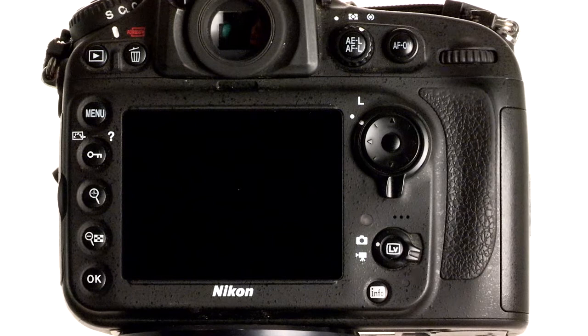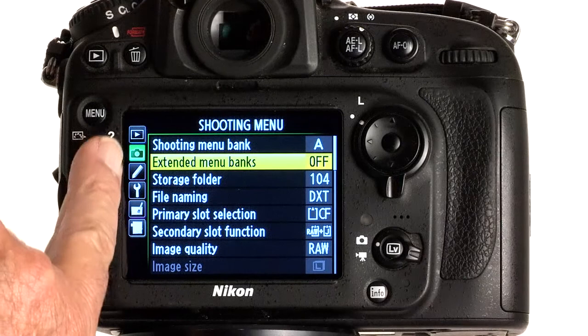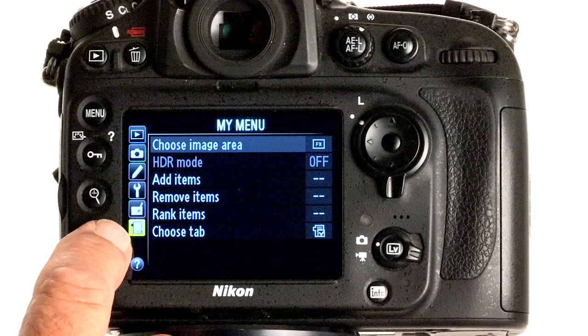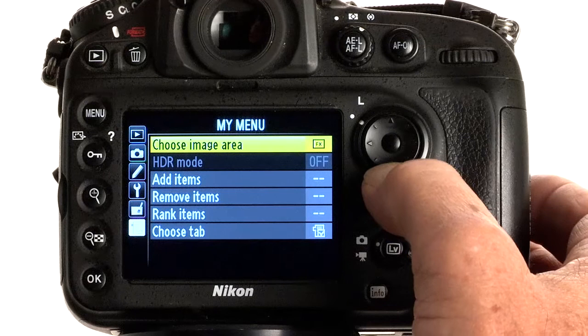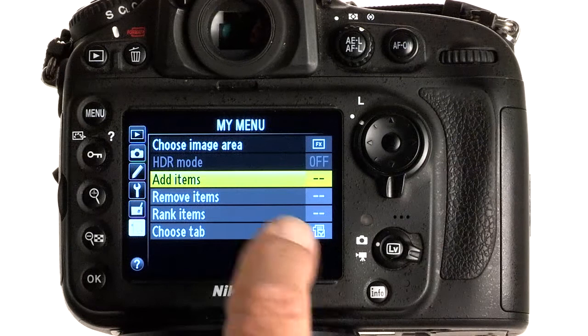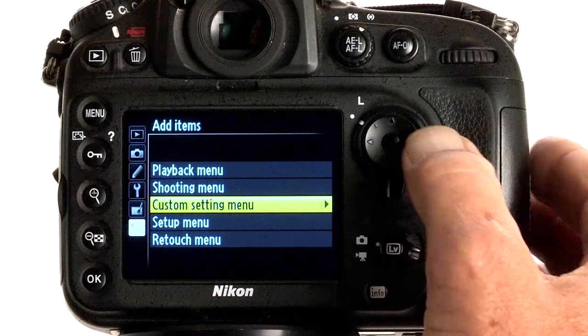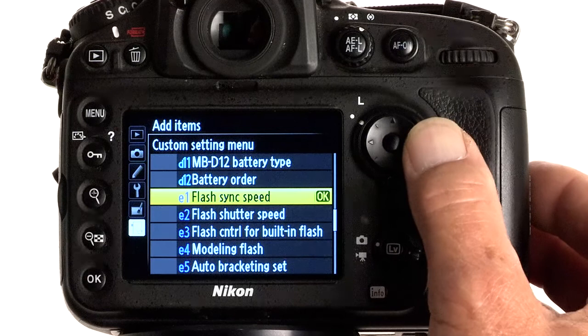This is actually a two-step process and we'll go through these very slowly and easily for you. First we're going to press the Menu button. On the back of the LCD screen you will see items down the side — right now we are in the Shooting Menu. We're going to drop down to the very bottom item here; it looks like a clipboard with a small check mark on it — it's called My Menu. We're going to place an item in My Menu list. If you scroll to the right you'll come into the menu items for choice. Move down to Add Items, scroll to the right, and move down to Custom Setting Menu — it's the third item down on the list. Scroll to the right and move down to Item E, Bracketing and Flash Controls.